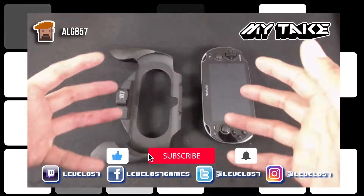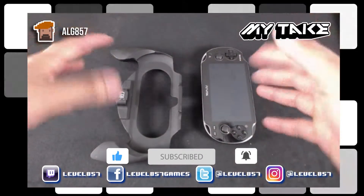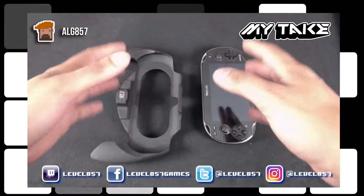What's up y'all? This is ALG 857 and this is a MyTake review of the CTA Digital PS Vita Hand Grip.